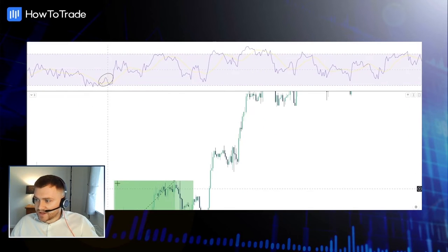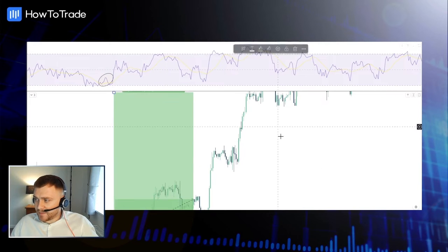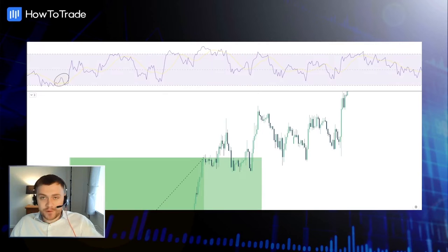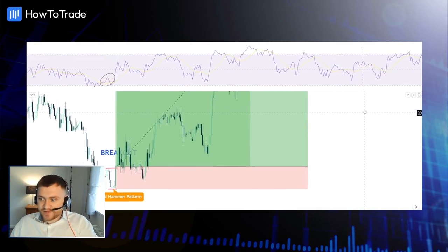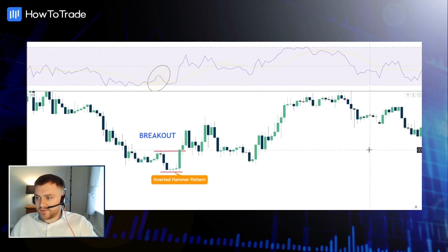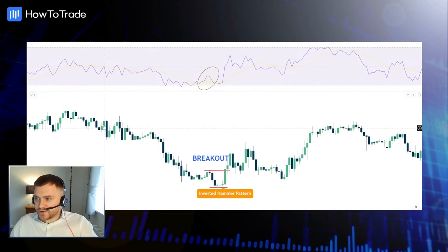We actually went on to have a really big swing trade here — 6.5 risk-reward and counting. So this was a really fantastic opportunity. We could have limited being in any drawdown here by using a Fibonacci, which you can use as well.